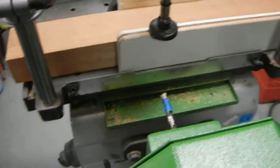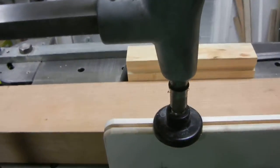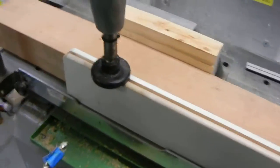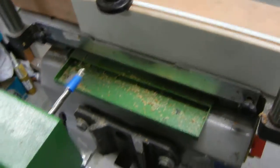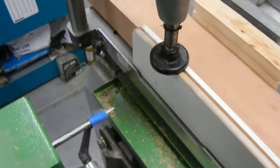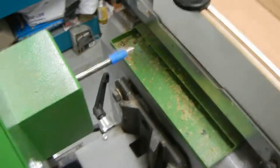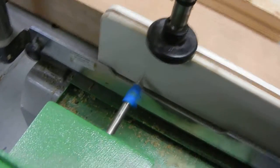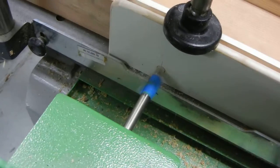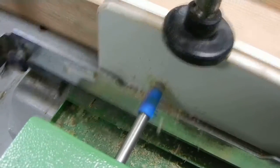So I have it set up here with the same height off the table, and I'll just bring that bit in there and we'll do two holes and be done. We're running it at a speed of about a thousand RPM here. Taking my time going at a like distance.